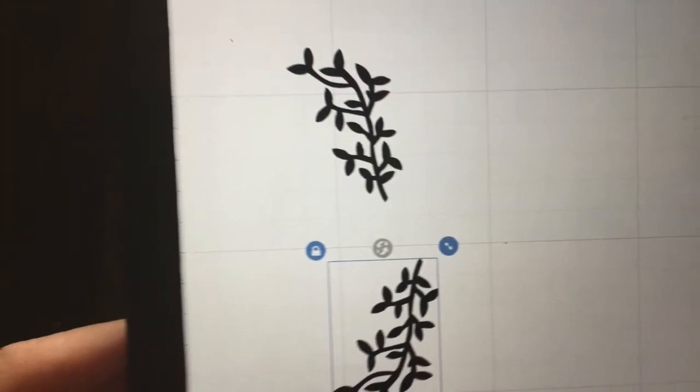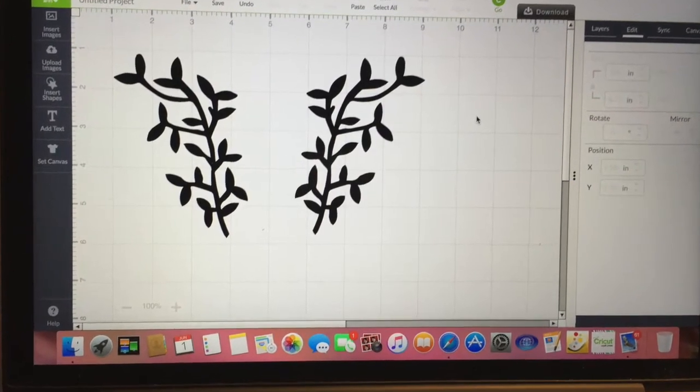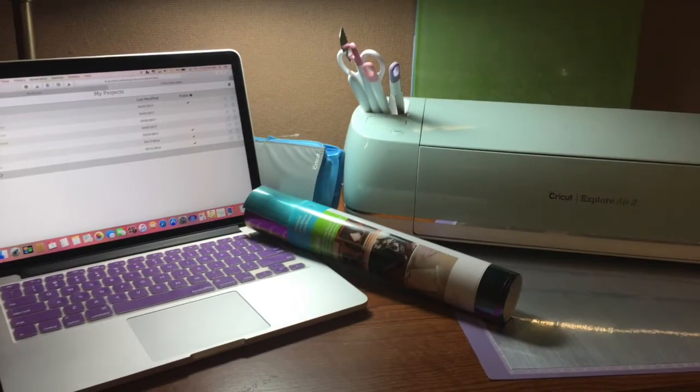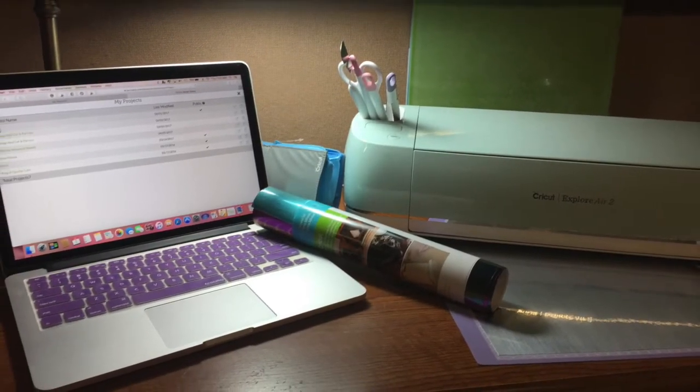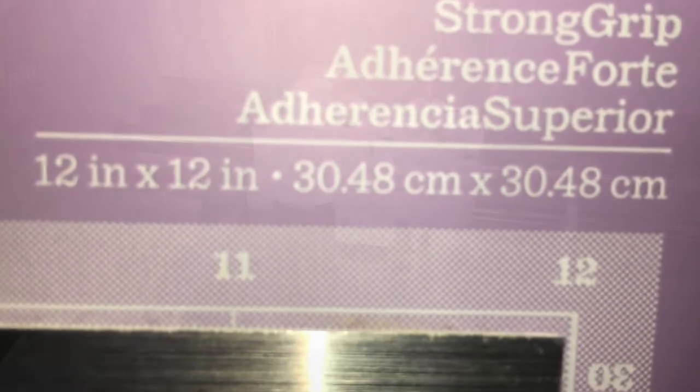Next, I went into Cricut Design Space from my computer and searched for a vine image I liked. I selected and duplicated the vine image and laid it out on the mat in a mirror cut setting.